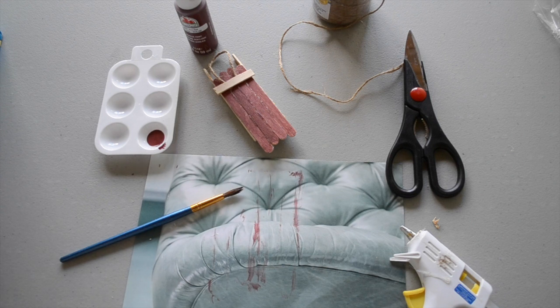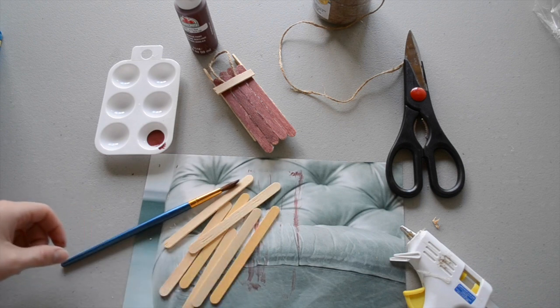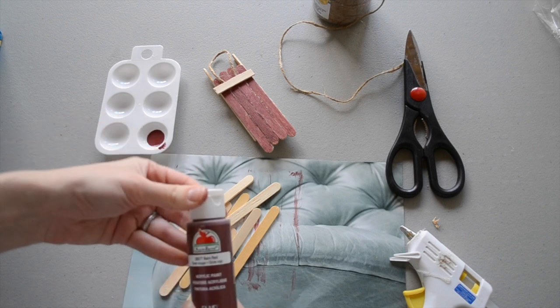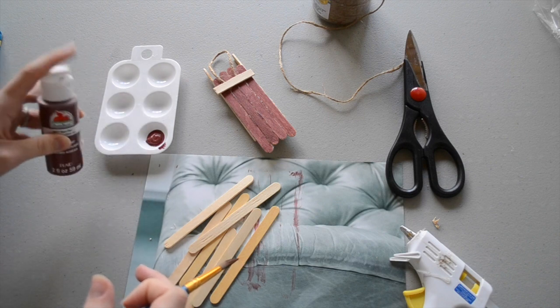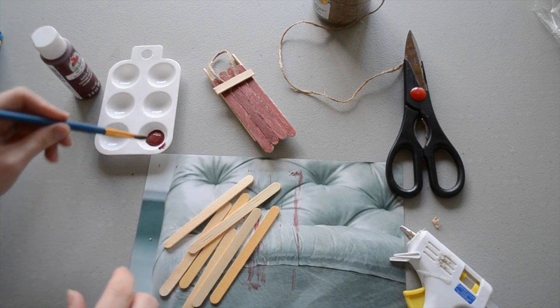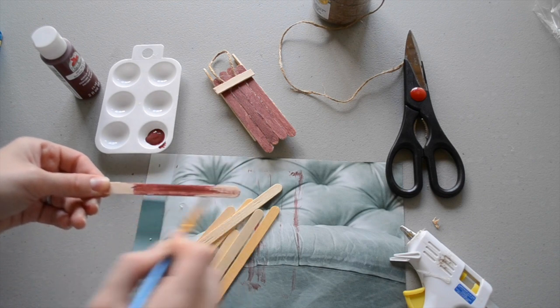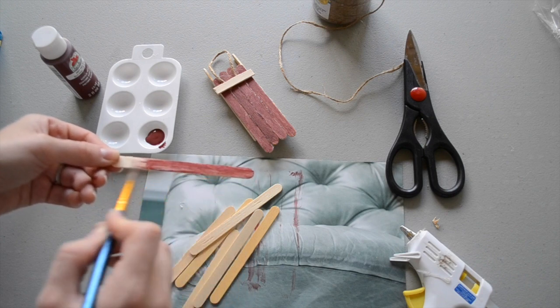The first step is painting your popsicle sticks. You're going to need seven popsicle sticks total, and we're going to be painting five of the seven. I have this Barn Red Apple Barrel acrylic paint, and I'm just going to put a little bit in my paint plate. I'm going to go ahead and paint all of these popsicle sticks and then give them time to dry. I'm just doing one coat because I want the wood to kind of show through so it looks a little bit rustic.